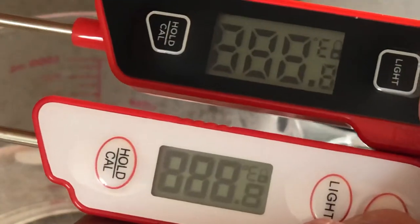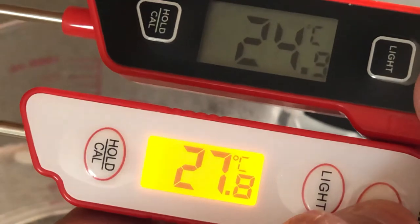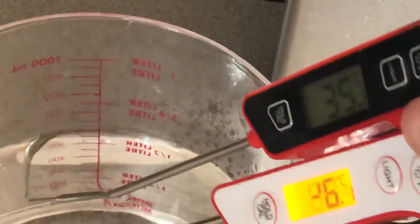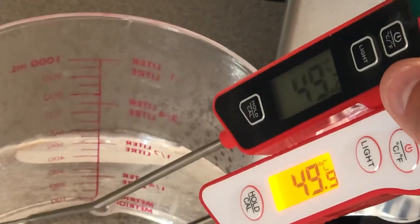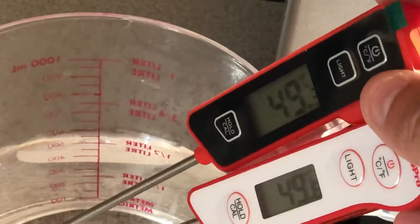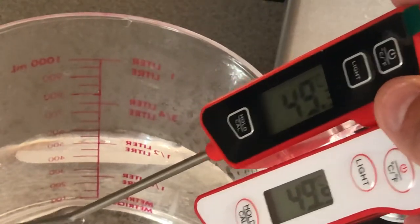Let's click and boot them up. 25.1 on one, and the other one is going down. Let's dunk them back in the water and see which one is going fastest. The ThermoPro is already going back up. 49.3 on the OliVivi and 49.6 on the ThermoPro.